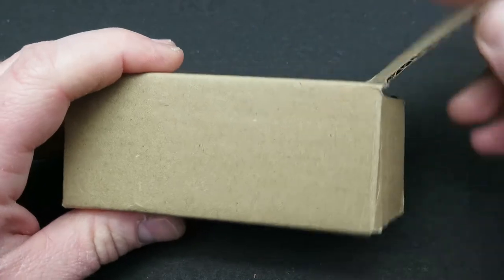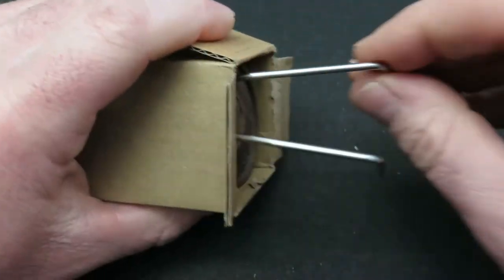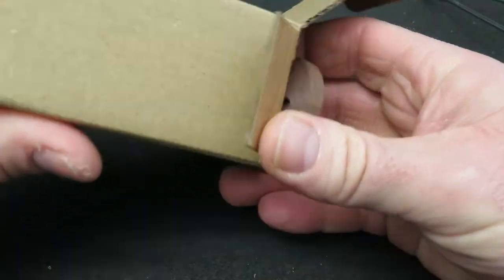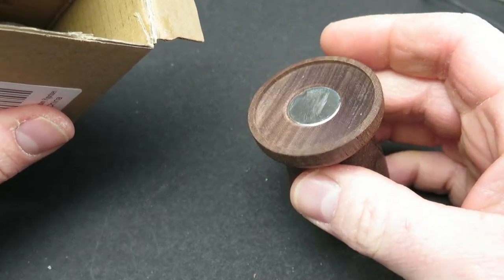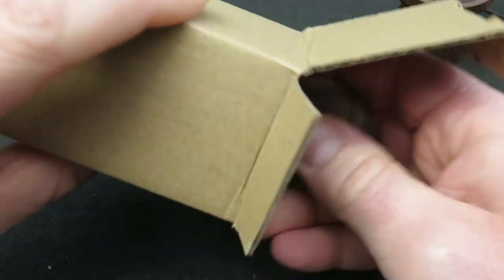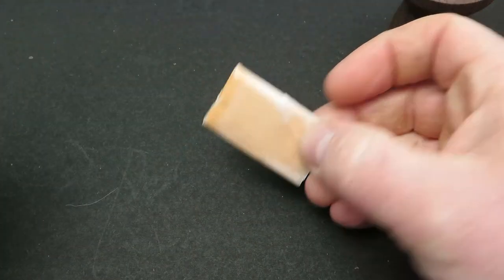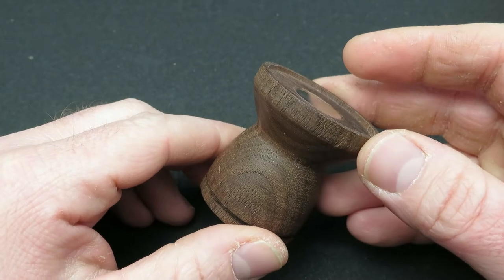When you open the box, it comes with the detachable metal handle, the main painting handle itself, and a lump of tack.